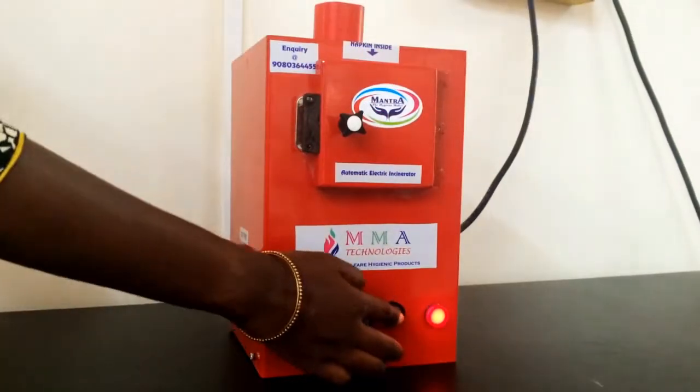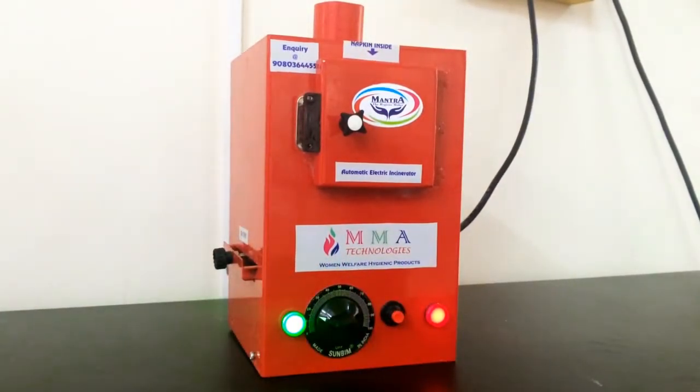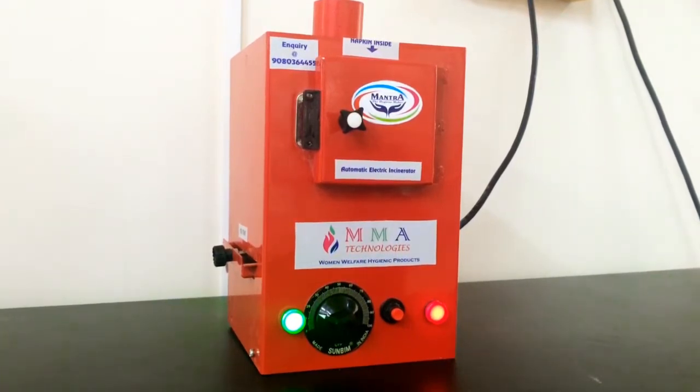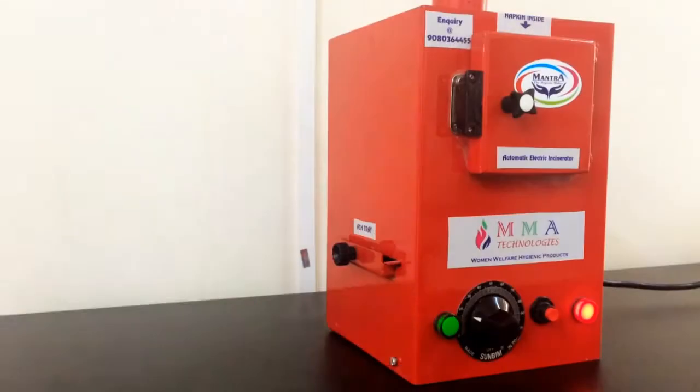Then we have to press the red button below. The green light indicates that the process has been started. After the process time ends, it will go off, which means the heater stops its work.